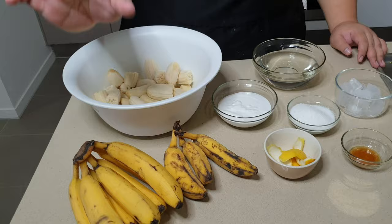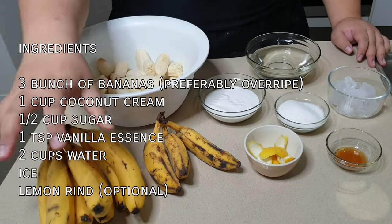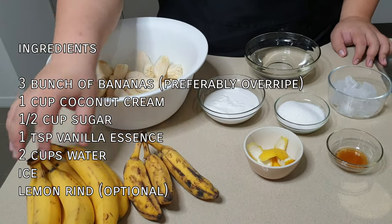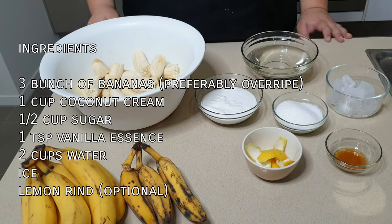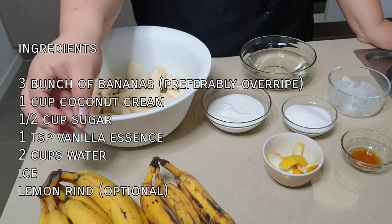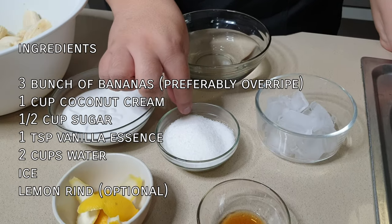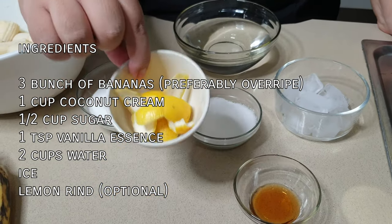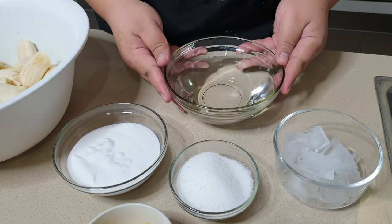This drink uses three bunches of bananas — about six or seven bananas per bunch. I'm also using some lady fingers I found at the fruit shop; they're quite sweet. Make sure your bananas are close to brown, because over-ripe bananas are ideal for this drink. You'll need one cup of coconut cream, half a cup of sugar, a handful of ice, one teaspoon of vanilla essence, one lemon rind, and two cups of water.